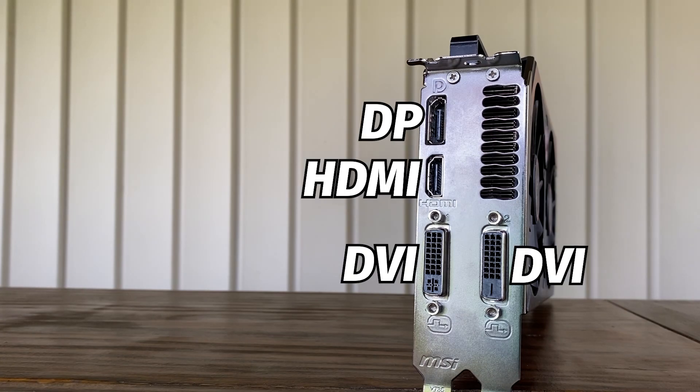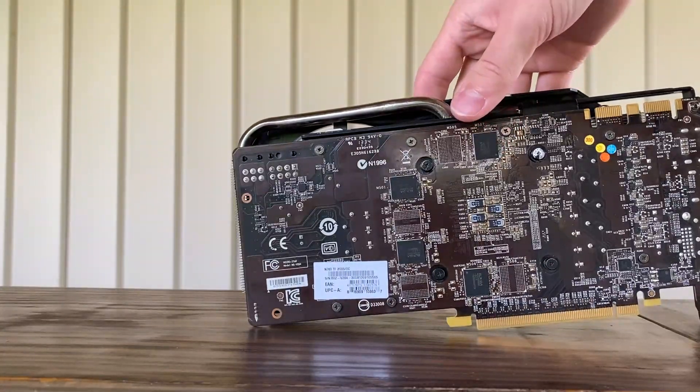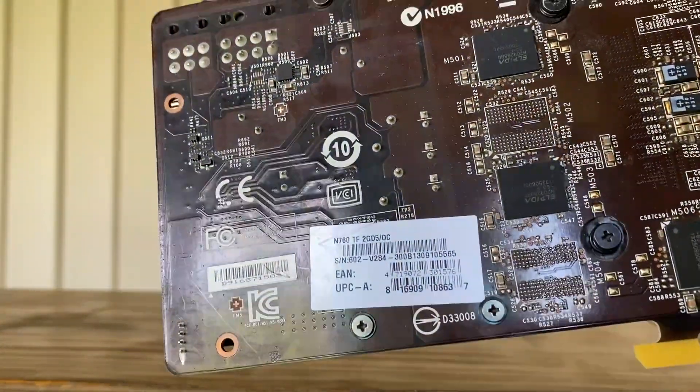Taking a look at the ports on this card, we have two DVI ports, an HDMI port, and a DisplayPort. This seems rather limiting by today's standards, but if you're buying this card, you're probably not going to be running too high refresh rate monitors through a DisplayPort anyway. This particular card is the MSI GTX 760 Twin Frozr model with the built-in overclock.